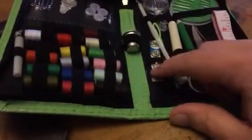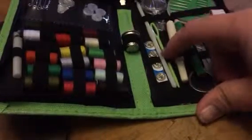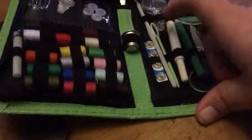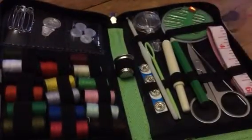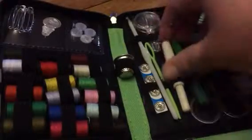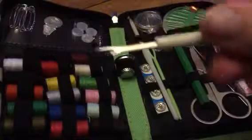A thimble, some snap buttons, a crochet hook, another threader, a magnifying glass, needles, a little pencil. I'm not even sure what this is — I think it's a seam ripper.